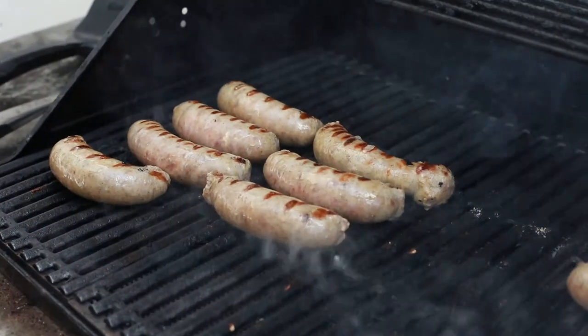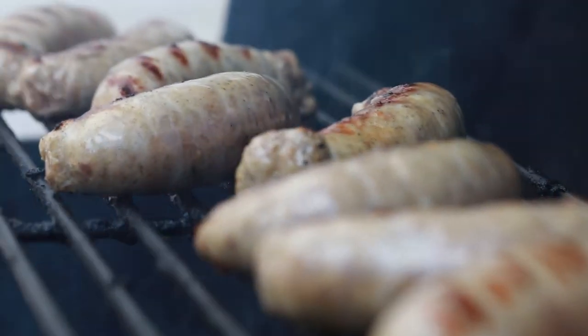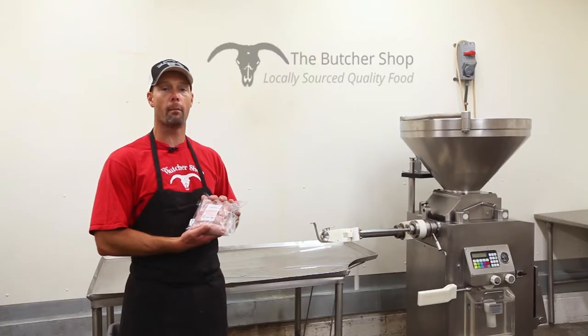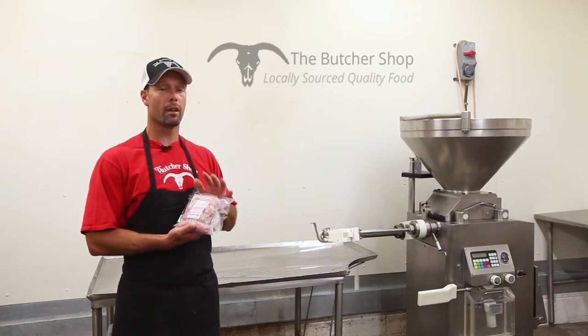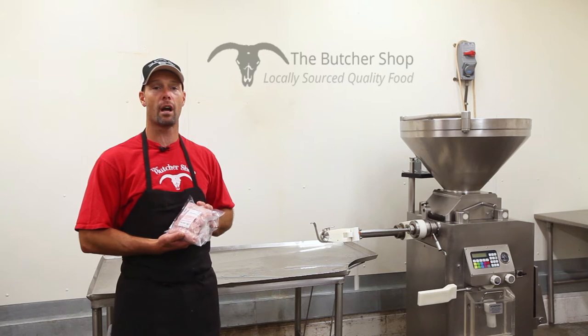This weekend is BratFest down here at the butcher shop. Come down and see us — we'll have them on the grill. You can purchase them cooked, ready to go on a nice custom roll with sauerkraut, mustard, whatever you like. We'll have all the fixings. Or you can come by and get a package. They're just $5.99 a pound — extremely cheap, friendly on the grill, quick and fast. Make your next function a fun one. Have a bratwurst — come down and see us at the butcher shop.